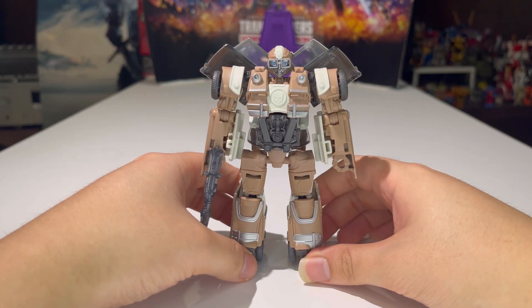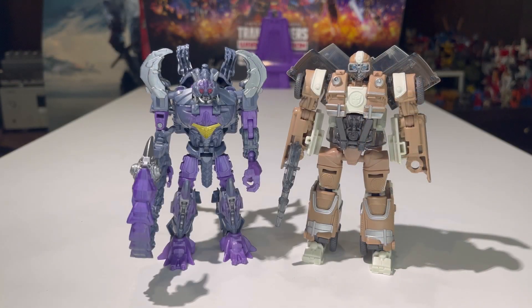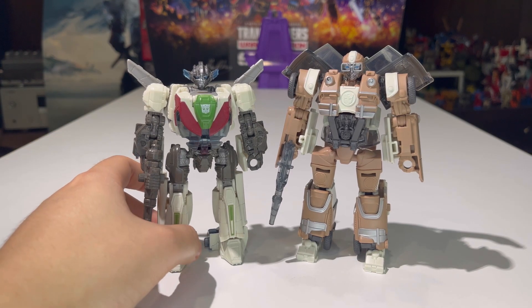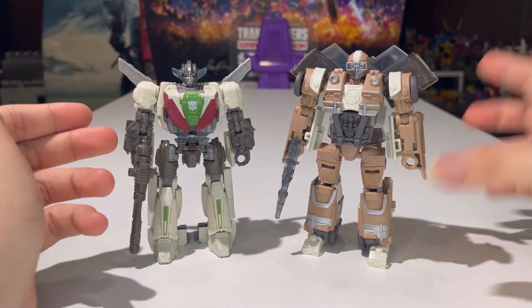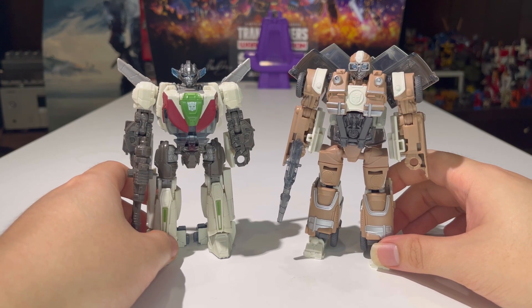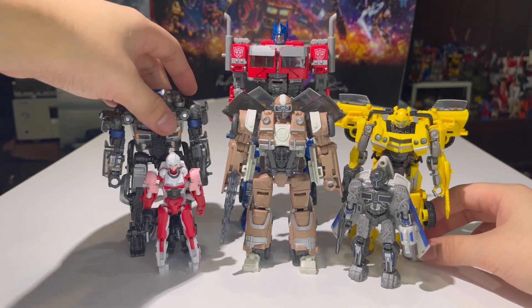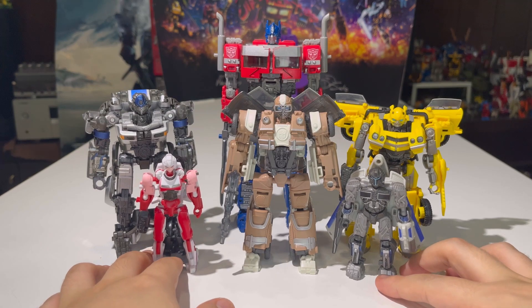You can take the gun and put it into his hand — again, it's really not screen accurate, but it's still a gun nonetheless, so he can shoot at the Terracons or the Decepticons. Here is Wheeljack compared with his wave mate Scorponok in robot mode. And here is Wheeljack compared with the previous incarnation of himself, the Bumblebee movie version of Wheeljack. How this became this, we don't know — they never explained it in the movie.